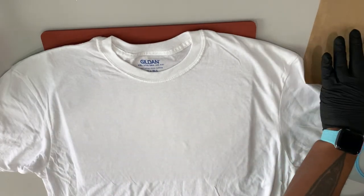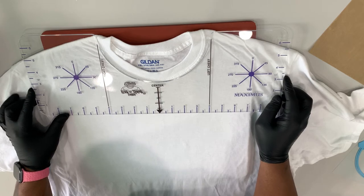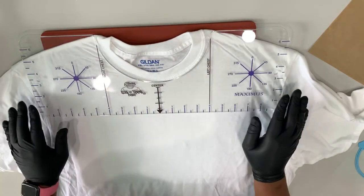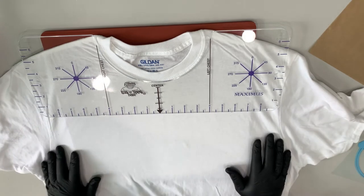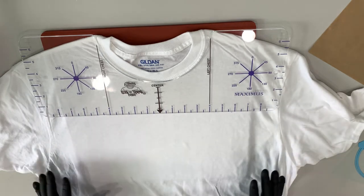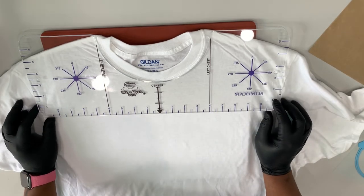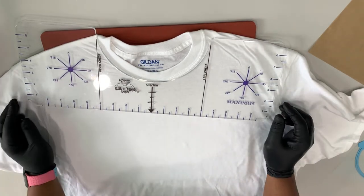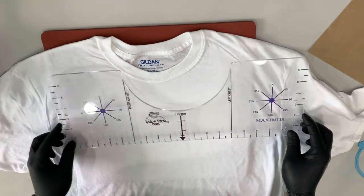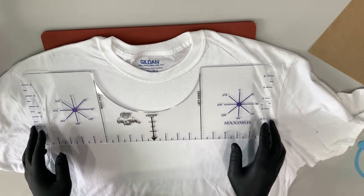We've got a nice pressed shirt with all the moisture out. We're going to take our Maximus, line it up to the shirt, make it fit around the ring neck of the shirt, and then make sure it's even. This is a guide to make sure that once you lay it down, you know it's centered. Nothing has to be laser beam exact — you're just making t-shirts — but you do want to make sure it's not crooked or drifting side to side. What's hard to see without this guide is when the graphic drifts this way or that way. You've got it so it's not catercorner but it's drifting left or right. That's what this guide helps with.